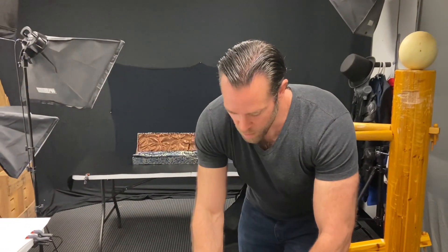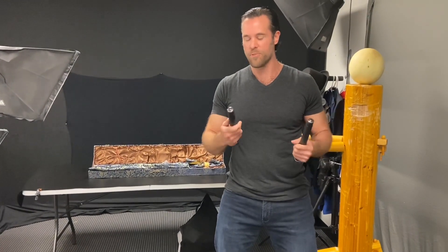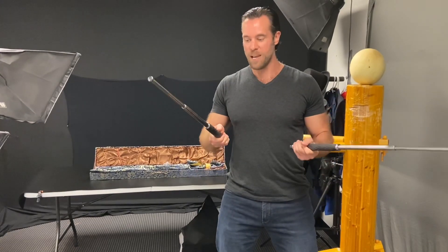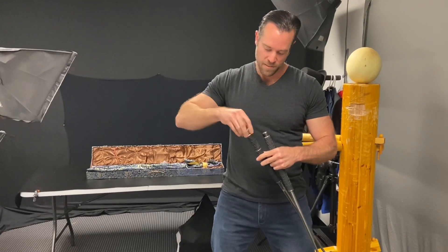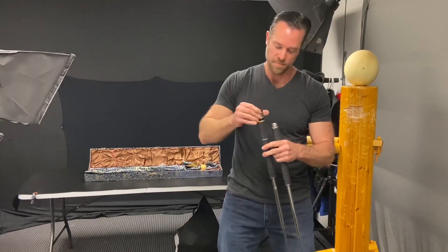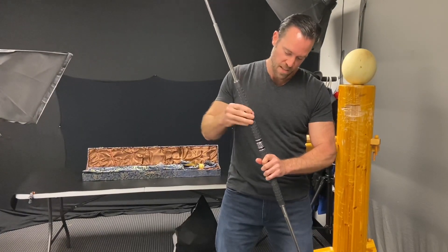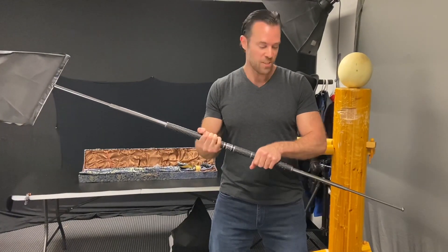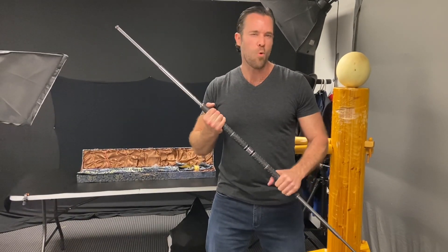The new expandable bow staff comes in a new five-foot version. We've had the four-foot version for a little while, but the new five-foot version looks like this, and it works about the same. It's just a little bit slower — you actually have to take off these caps and add this little center coupler, and then it turns into a bow staff. So it's not as fast as the version we manufacture here in the U.S., but it's definitely a good alternative for those who want something similar at a lower price.